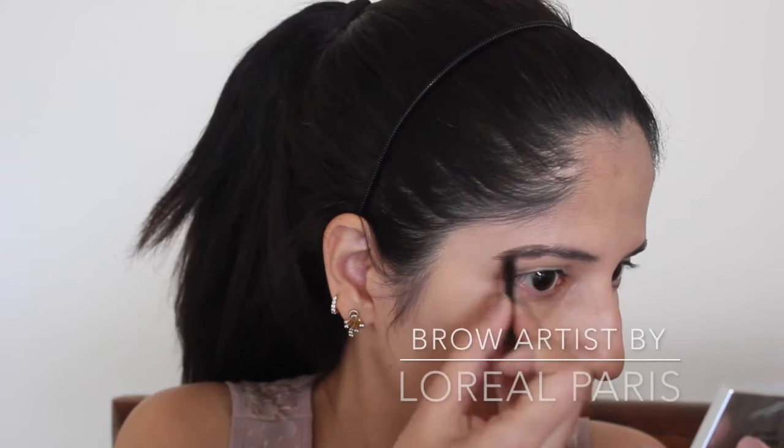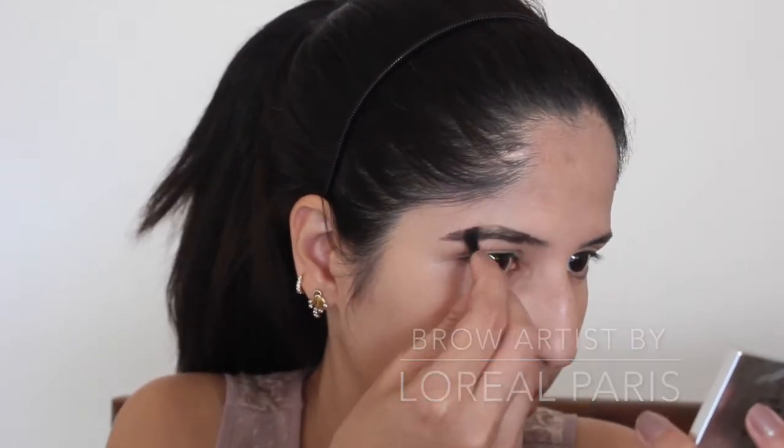We'll start with the eyes first. I'm going to do my eyebrows using the L'Oreal Brow Artist Genius Kit. I'm going to brush my eyebrows upward. See the difference — how fine it looks! Similarly, I'm going to quickly do the second brow.